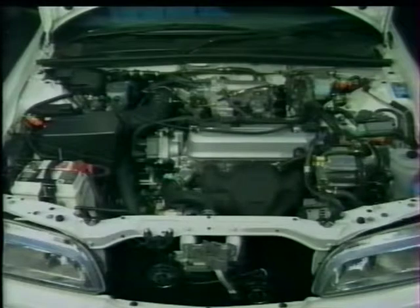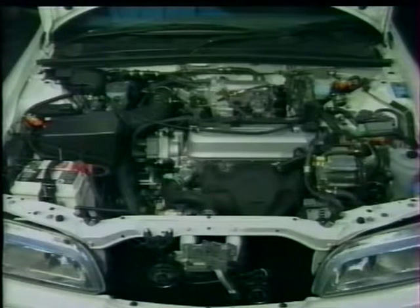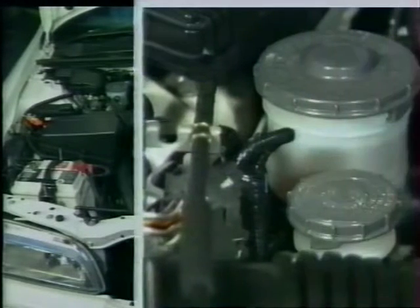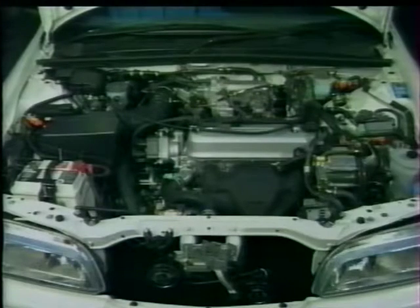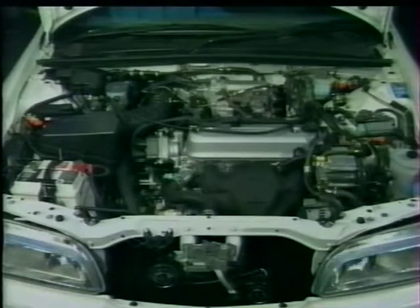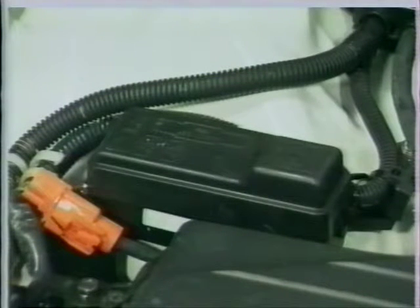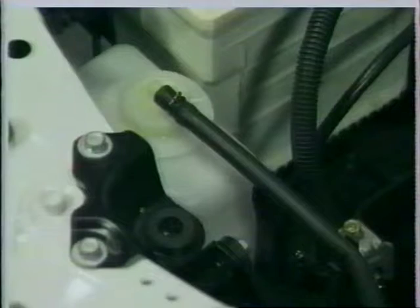Sur les conduites à droite, le maître-cylindre et le réservoir de liquide du circuit de freinage sont à l'arrière droit du compartiment moteur. Sur les véhicules à boîte manuelle, le réservoir de liquide d'embrayage est monté au même endroit. Également à côté du maître-cylindre de frein, on trouve le boîtier principal des fusibles et relais.